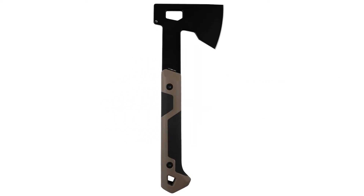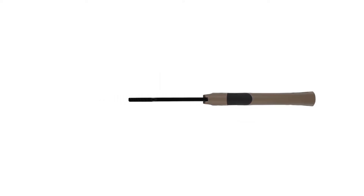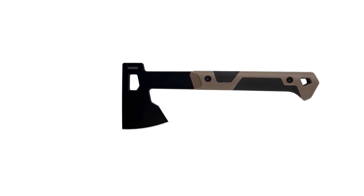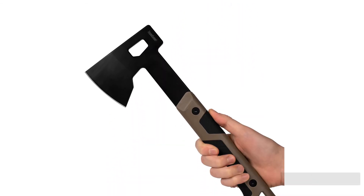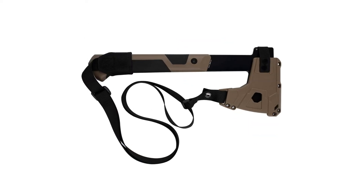It also does a surprisingly good job cutting a log in half, though we wouldn't want to cut log after log with this camping axe — it's just too short to be efficient for jobs that call for more power. The nylon webbing sling on the sheath can be annoying but is easily removed. This axe does the best job of balancing weight and power, and is our favorite choice to toss in a backpack to keep trails clear.